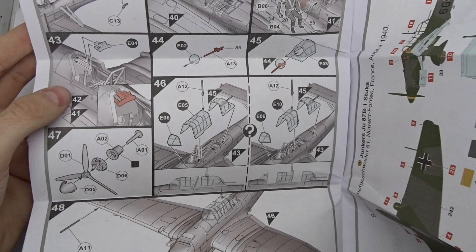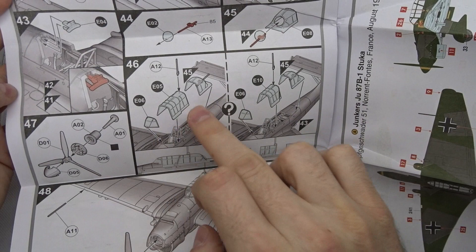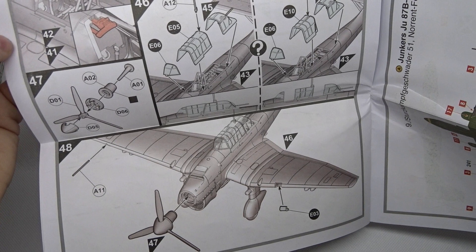Here's the instrument panel for the rear gunner. Masking the clear parts will be quite a challenge, but I also got some pre-cut masks which will make life a lot easier. You finish the cockpits — you can also leave them open or close them — then mount the propeller and that's it.